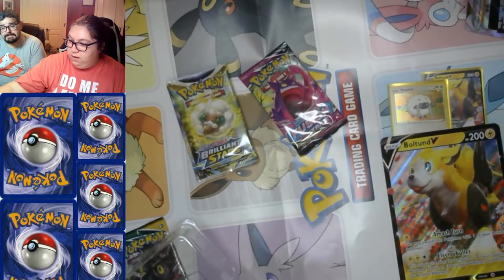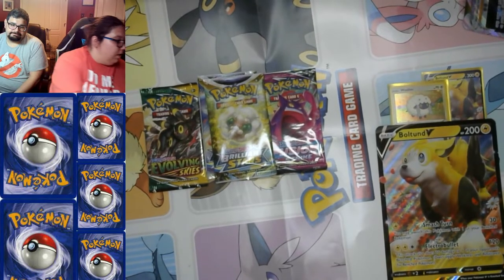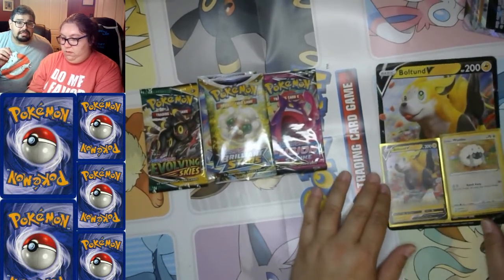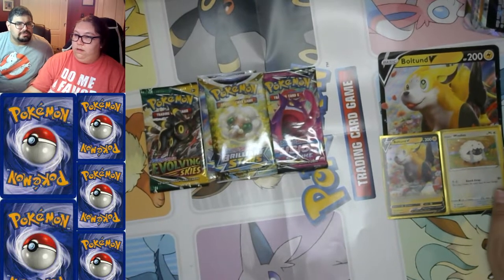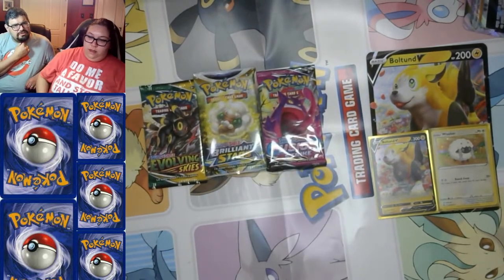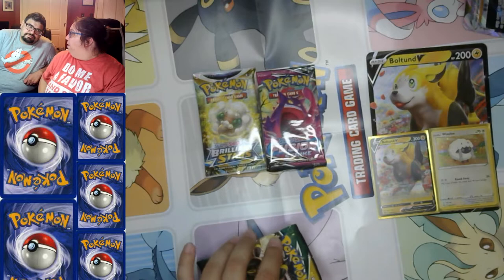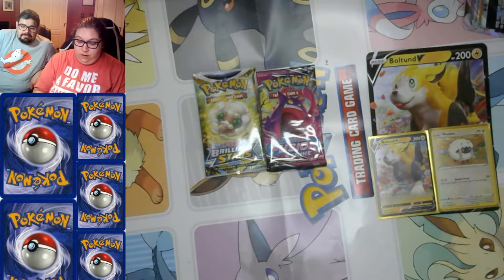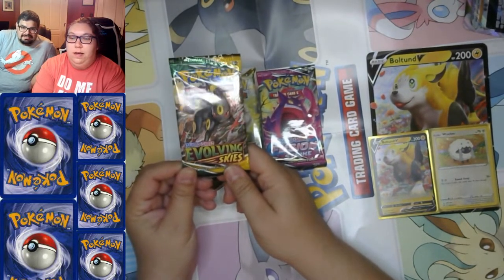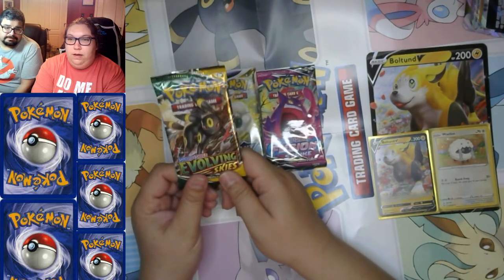I think they should have had a pack based on Detective Pikachu where every single Pokemon looked like a criminal or gumshoe. There actually was a set based on Detective Pikachu — they took images from that movie and plastered them on the cards. I love the fact that a fan who'd been doing concept art ended up getting the job based on that. Okay, Evolving Skies — we're looking for Umbreon, and this is an Umbreon pack!